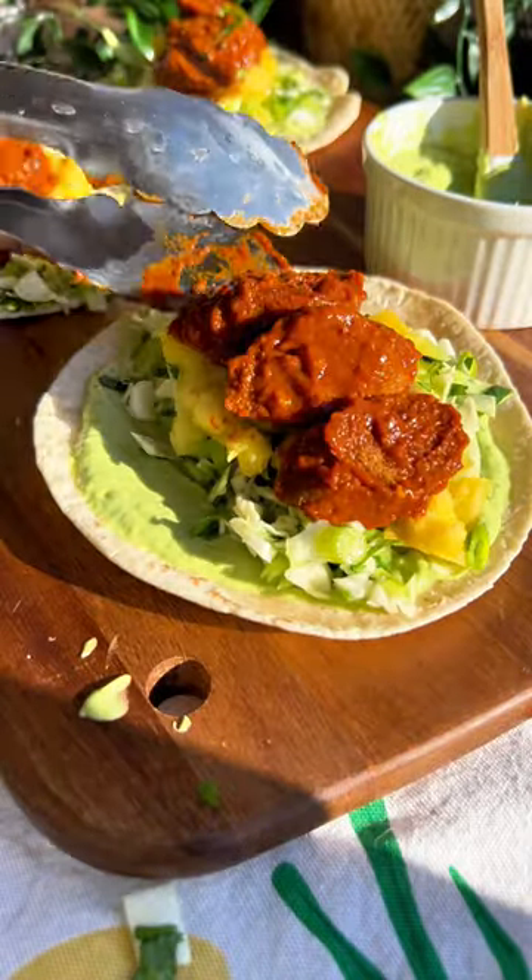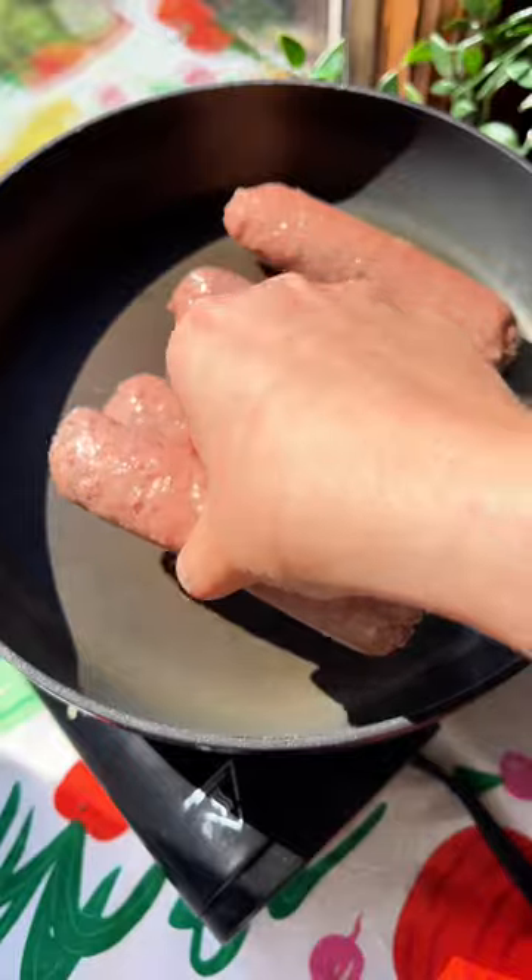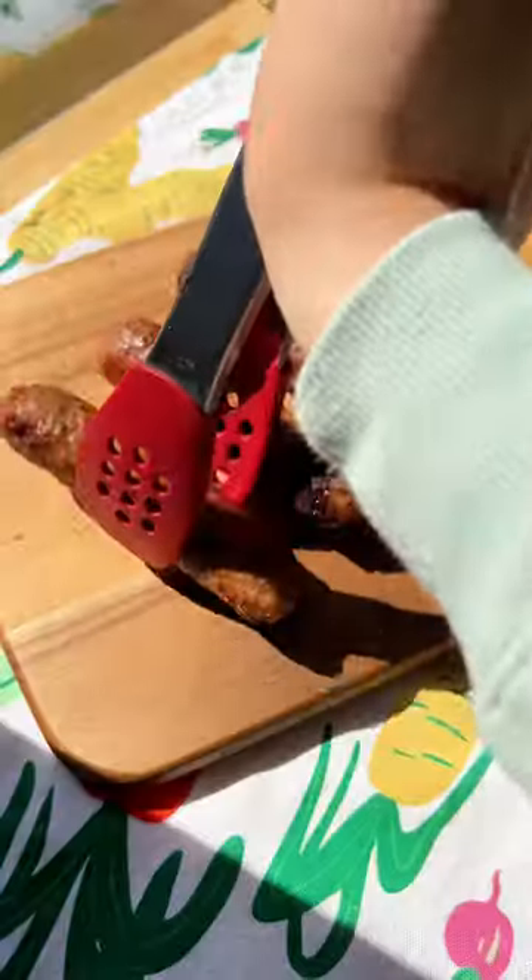The next time you're not sure what to do with leftover cabbage, think again. These tacos are fresh, bright, so delicious — they make the perfect excuse to use that leftover hunk of cabbage you got in the back of your fridge.